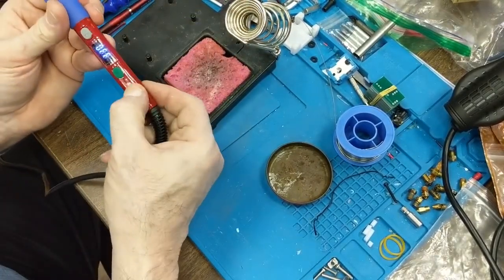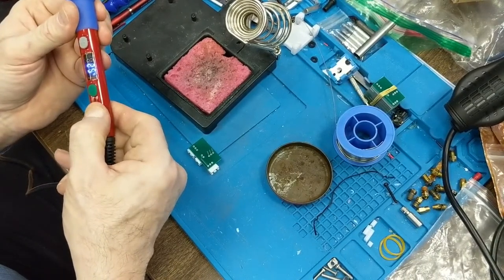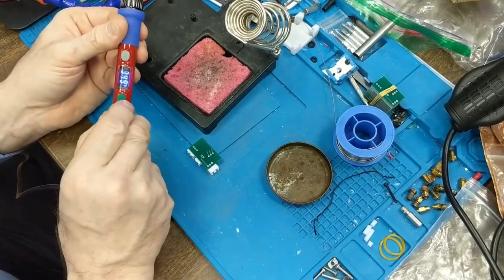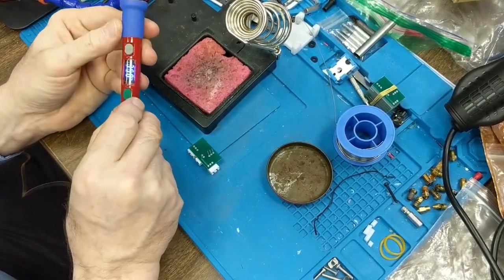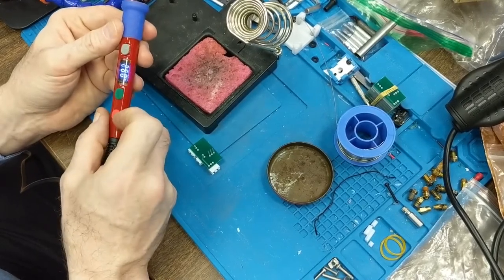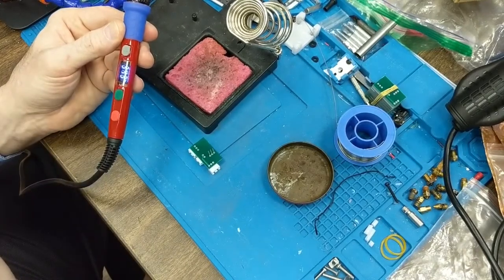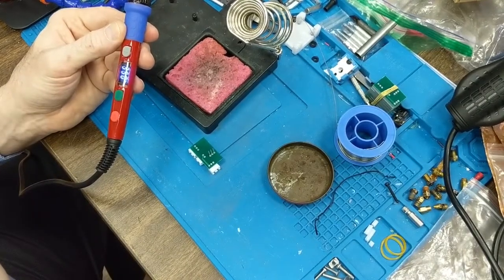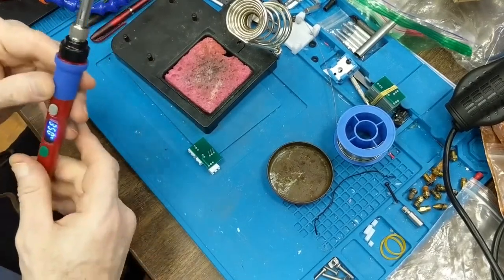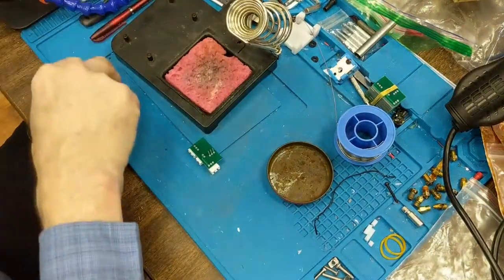I'm going to take the soldering iron — you can see it says off — and I'll hold the button down. Now you can see the temperature. I'll hit minus and I've set it to 350 degrees, which is where I want it. It's building up quickly — that is a quick-heating soldering iron. 350 degrees is the temperature generally used for most soldering.